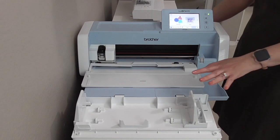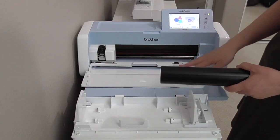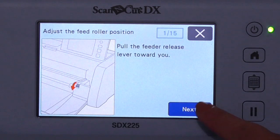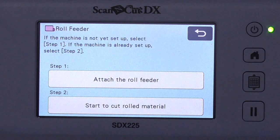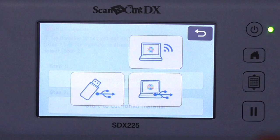I'm over at my Scan and Cut machine. I already have my roll feeder — I just popped that on. Now I'm going to scroll over to Roll Feeder. I already did step one, attaching it to the roll feeder. If you need to know how to do it, you can press that and it'll walk you right through. Now we can start to cut the rolled material.